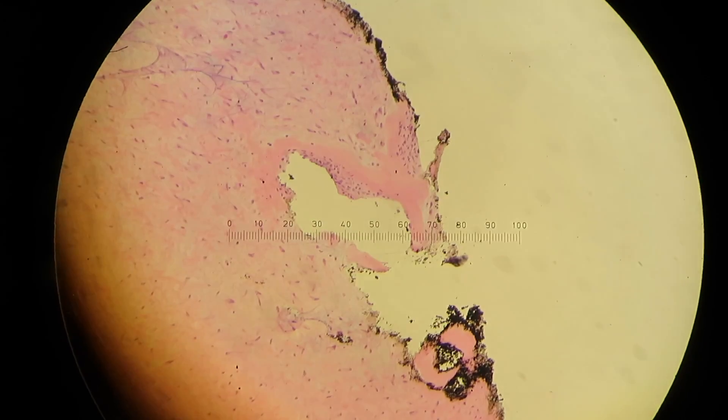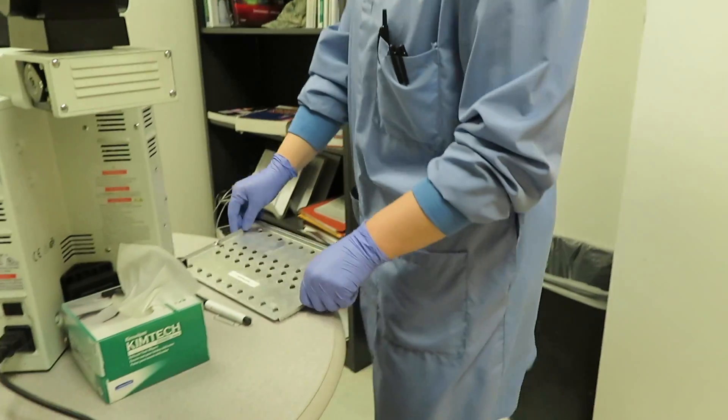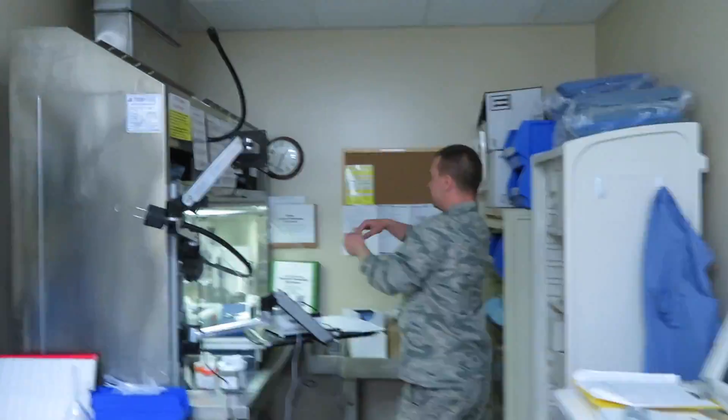We'll do a bread-loaf cut and see if there's anything else. I don't see anything exciting here at all. She's bringing in another level, but I think we're going to have to go back in and get some other sections. This one doesn't show anything really bad, which is good for the patient, but we want a good representative sample. All it was is just mostly benign fibrous-type tissue.